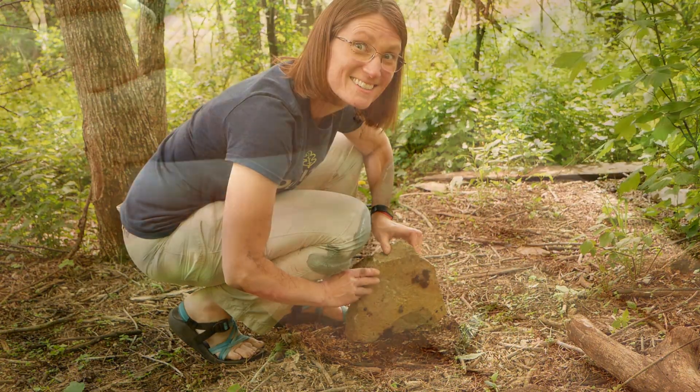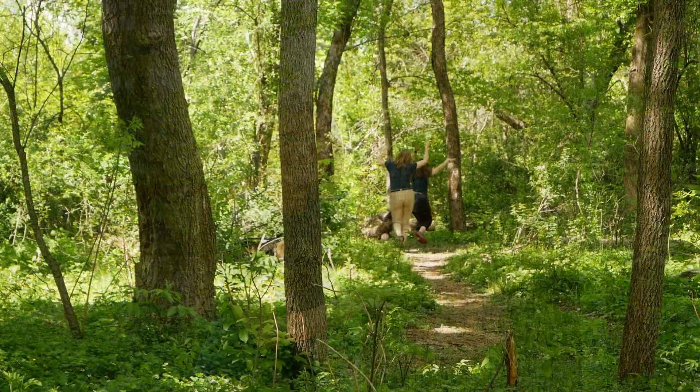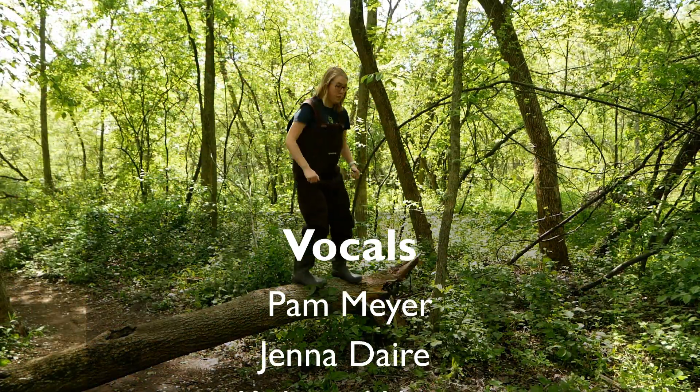Hey, you CAN touch this! You can touch this! Yeah, you can touch this! You can touch this!